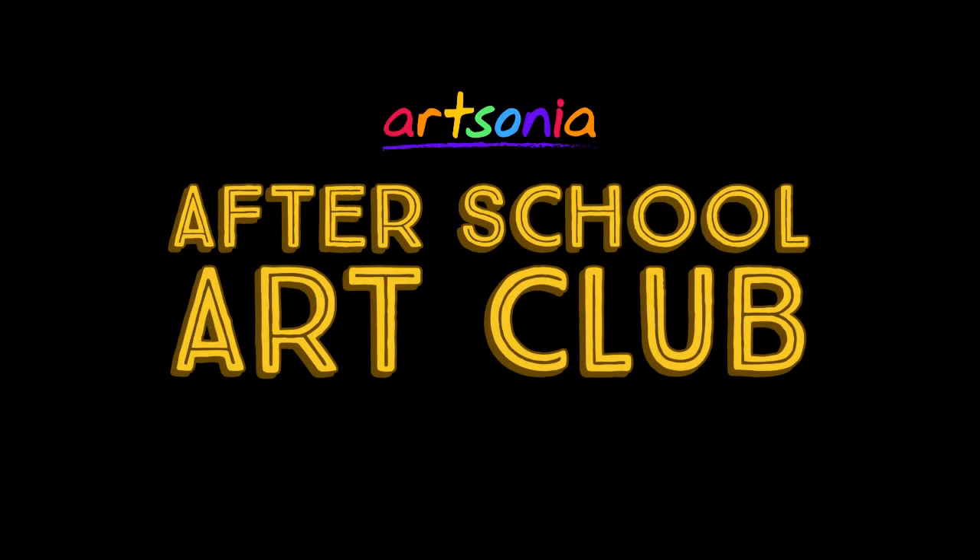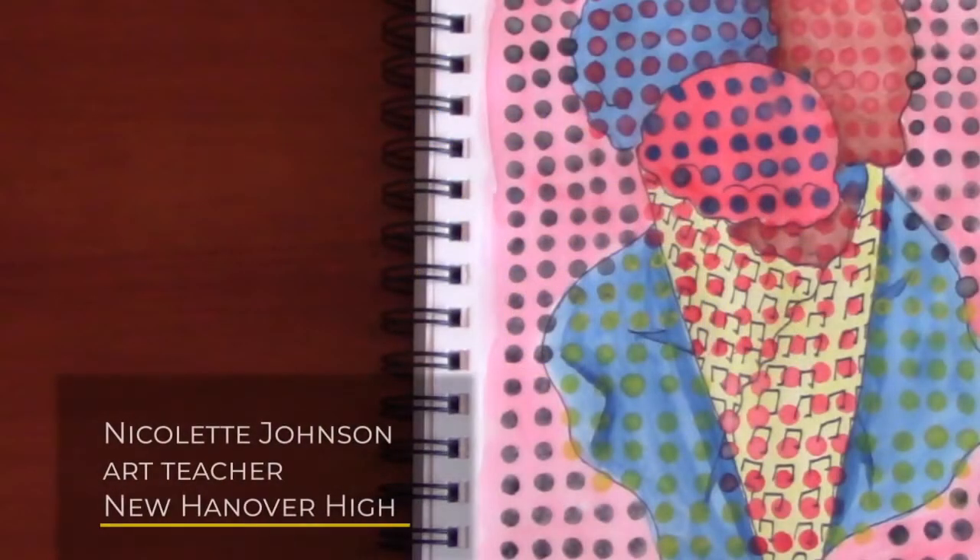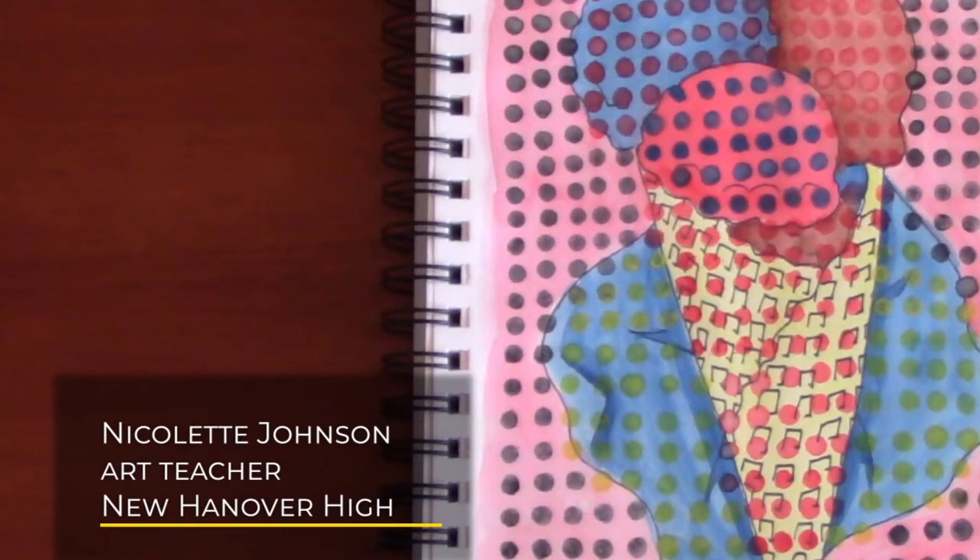Hi everyone! Welcome to Artsonia's After School Art Club. Today we have a fun art project from Miss Johnson, an art teacher from North Carolina. Hope you enjoy the video and don't forget to have your artwork uploaded to your Artsonia gallery.